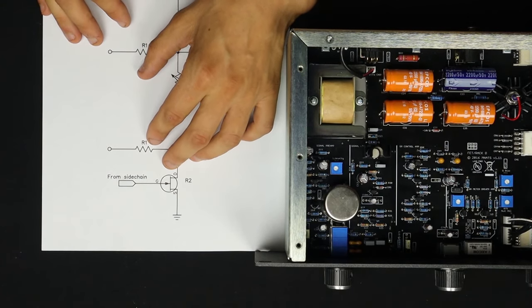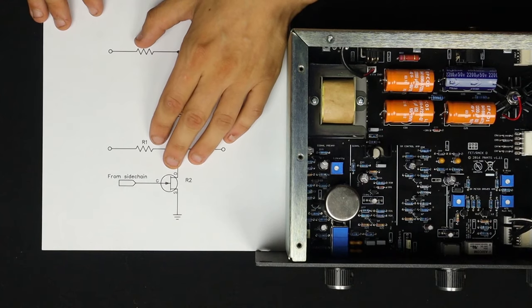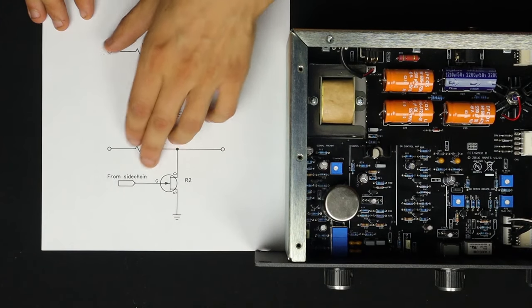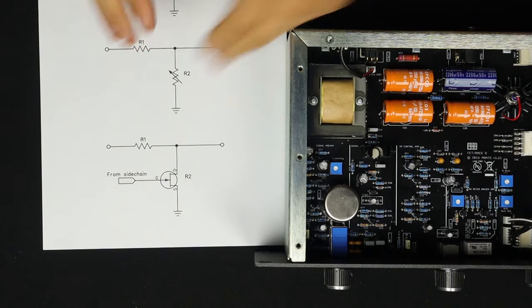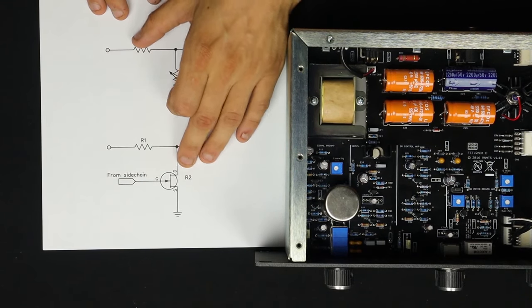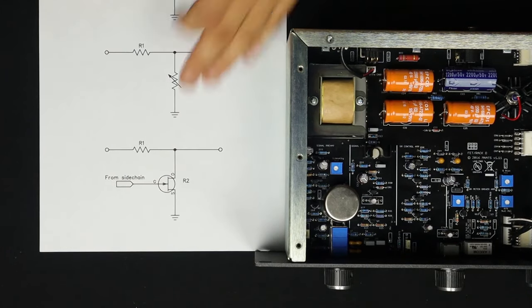Thank God these components are not ideal. The FET has some very cool nonlinear properties which give this thing its compression character. One is that it's not linear with regard to the control voltage — the resistance doesn't change as a linear relationship to the gate voltage, it's closer to exponential. So you can't reliably tell it exactly how much to reduce the signal at any time; it depends on what we'd call the RDS curve. It's also not linear with regard to frequency — it's going to attenuate different frequencies at different rates. Cool things that just happen from the limitations of real parts. Isn't that just what analog electronics is all about?